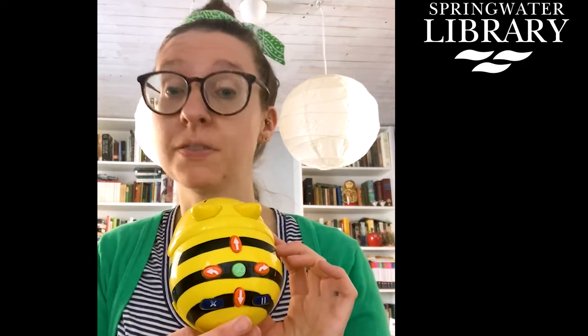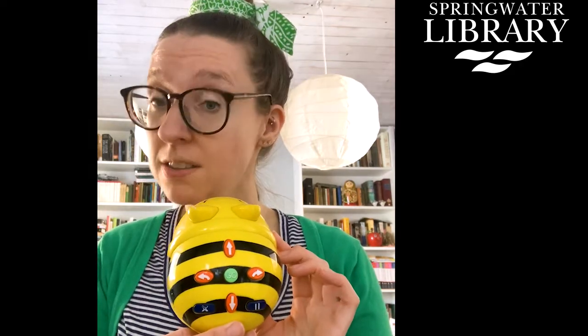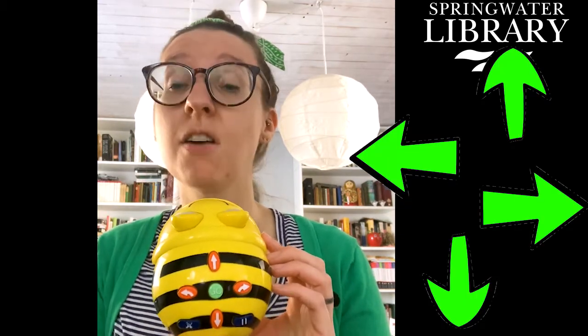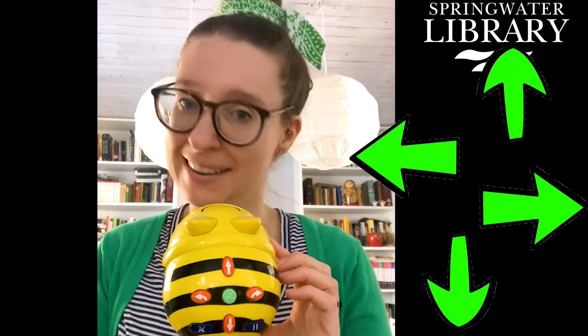He has all these little direction buttons on top. Basically you can program him to go in different directions. He is great for little ones trying to figure out direction — teaching left, right, forward, and backward motions. It's also good for the beginning of coding, which is something that's really popular and exciting right now.